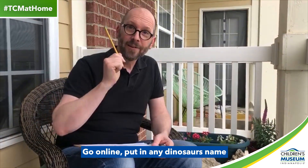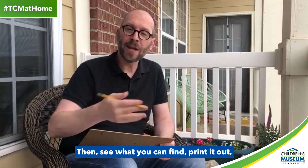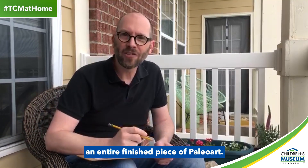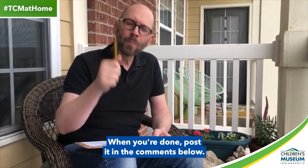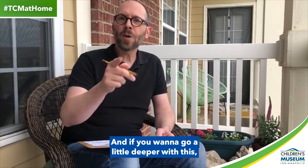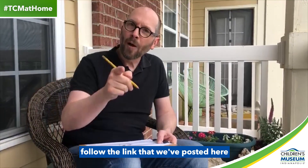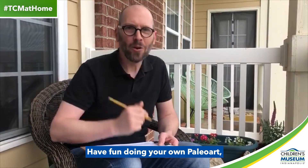Go online, put in any dinosaur's name and the words skeletal diagram. Then see what you can find, print it out, put it on a clipboard or a table with a piece of paper over it. Use that as a guideline to help you draw an entire finished piece of paleo art. I can't wait to see what you come up with. When you're done, post it in the comments below. And if you want to go a little deeper with this, if you want to see every step of how to do a sketch like this, follow the link that we've posted here and I'll take a little more time doing this. Have fun doing your own paleo art and thanks for visiting the Children's Museum of Indianapolis.